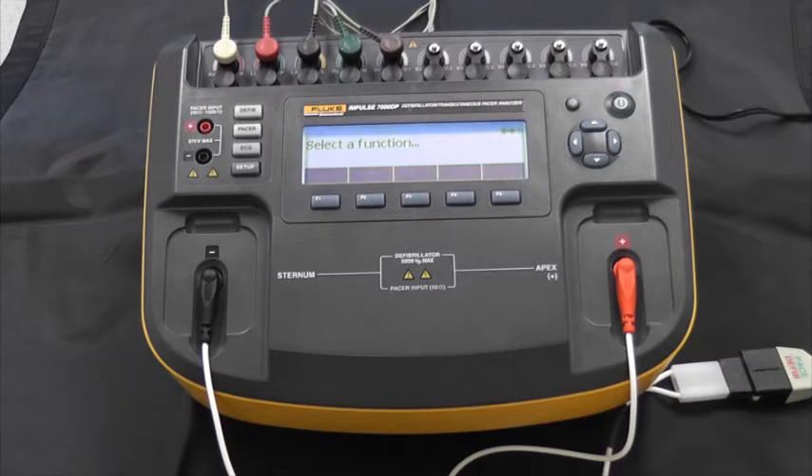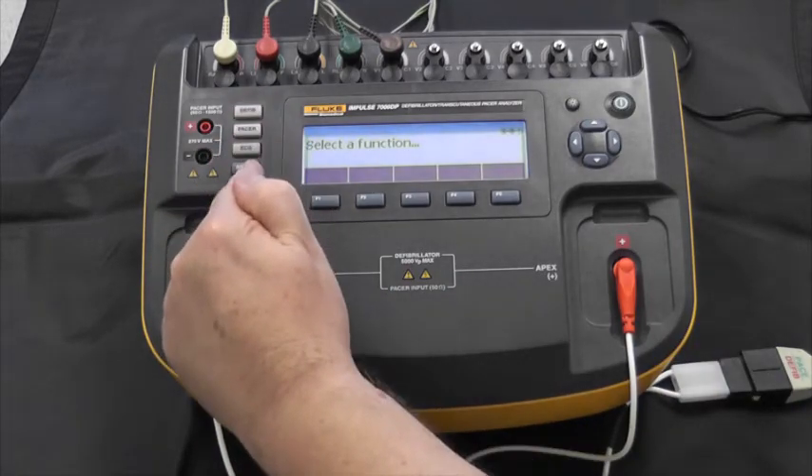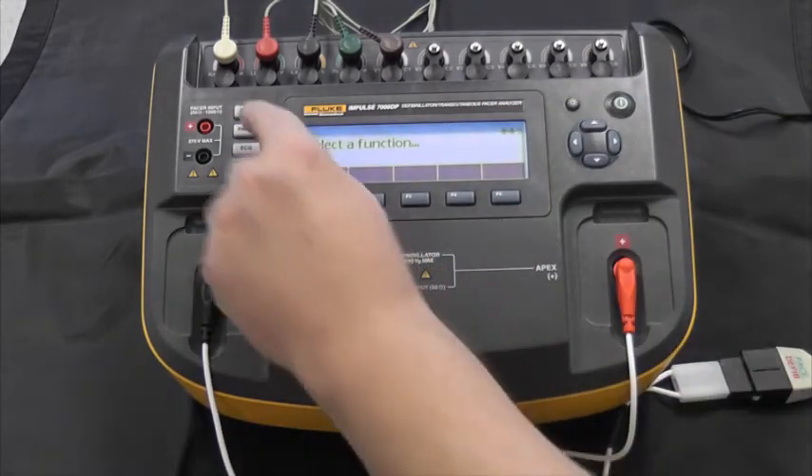So how do we select what we want to do? You can see on screen it says 'select a function' — in other words, tell me what to do. We follow the function keys on this side of the screen. So let's start with defib.